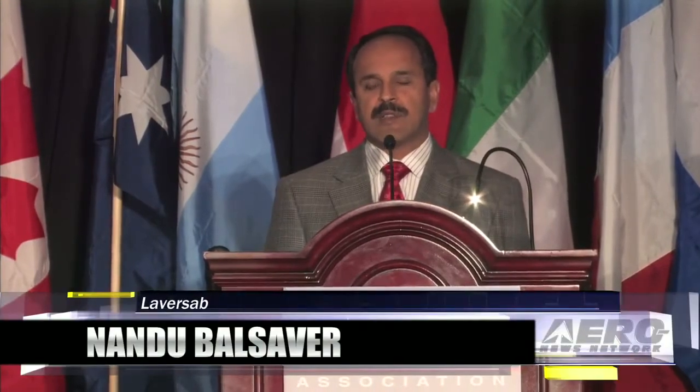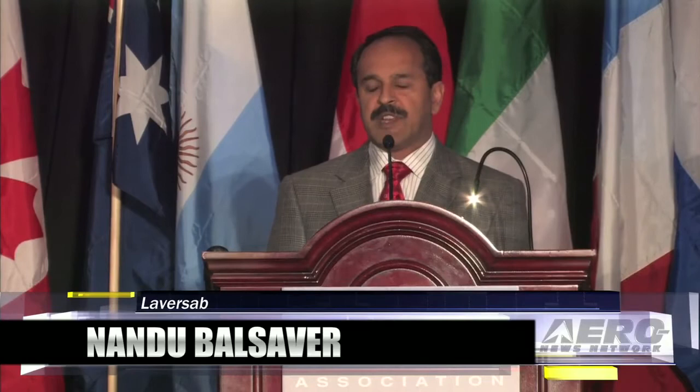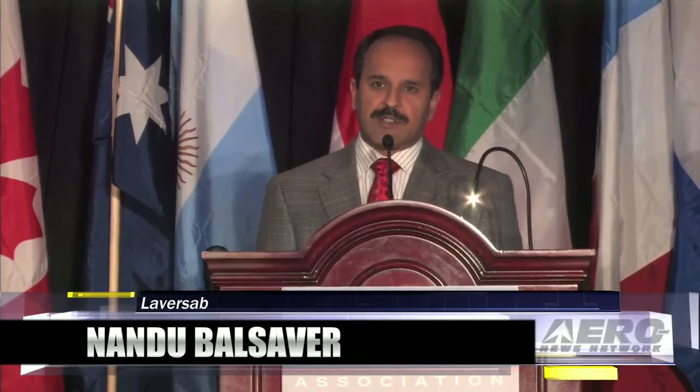Good morning, friends. I'm Nandu Balsever with Laborsab. Laborsab manufactures pitostatic testers and air data test sets. I'd like to introduce two products to you this morning.